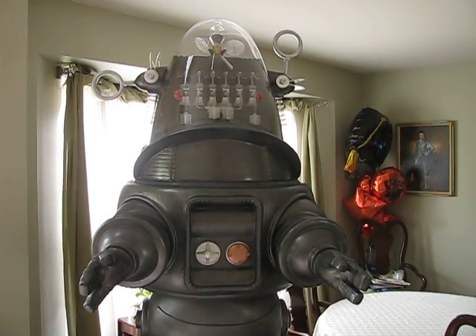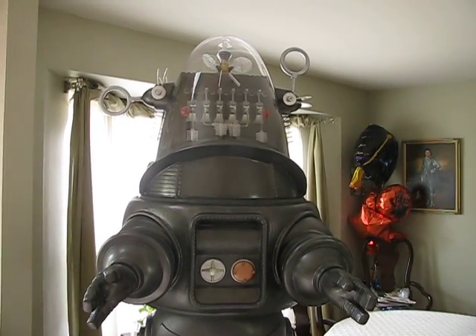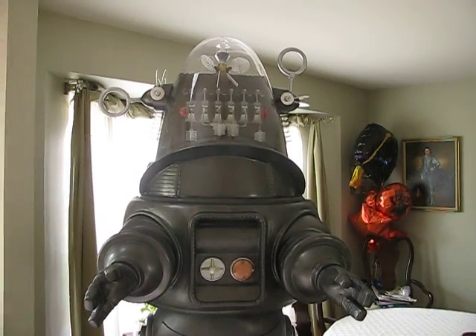As I said, the next phase two is to get all the sound system, all the motors, all the electronics working in Robby the Robot.